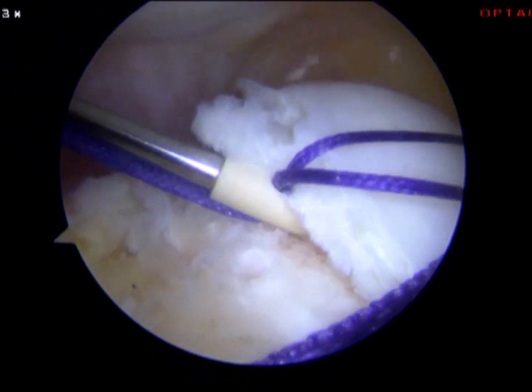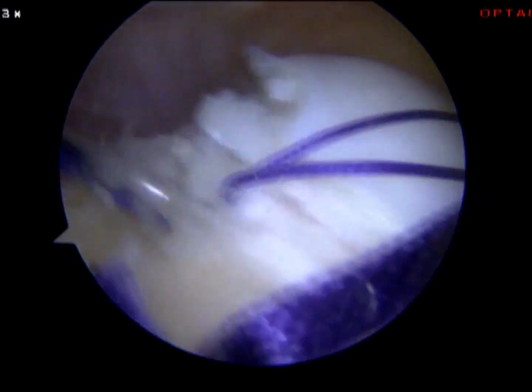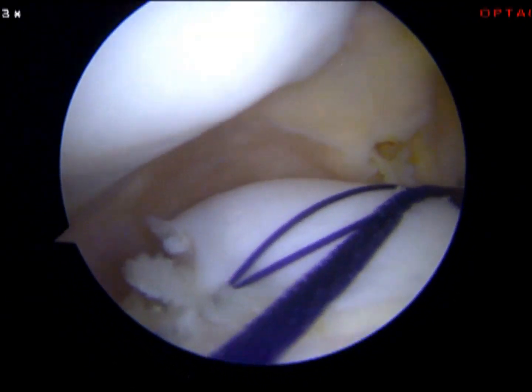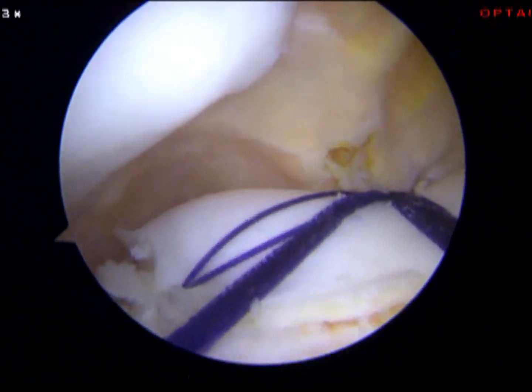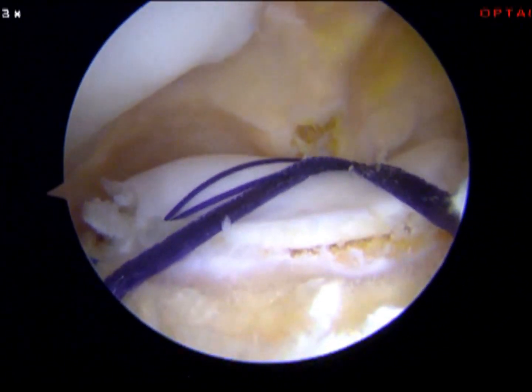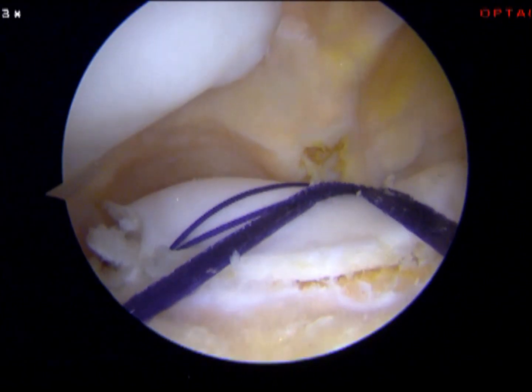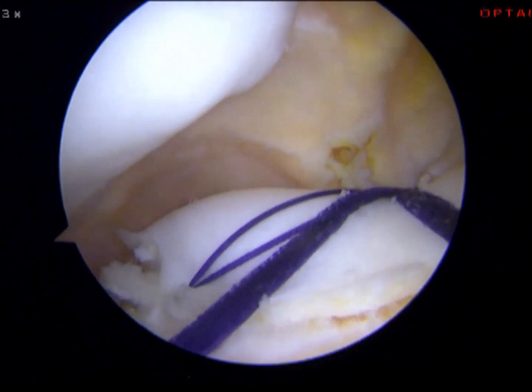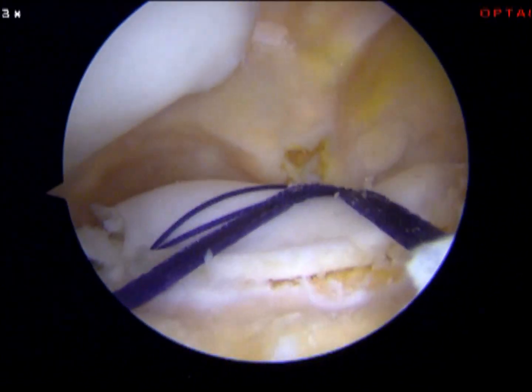All together I use three to four anchors with tapes and sutures to fix the cartilage flake. In this situation I have three anchors above the cartilage flake. And here it's finished. Thank you.